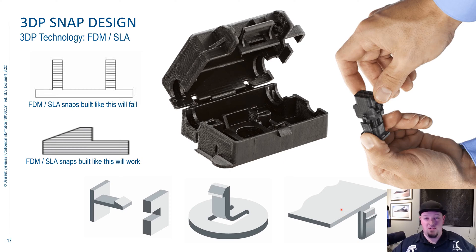A key difference between an injection molded and 3D printed part with a snap on it is that you need to keep in mind that with 3D printing, you have to contend with layers. Whereas with injection molding, you don't — it's isotropic. The parts are strong in the X and Y direction, but they're weak in the Z direction. So due to this limiting factor, you want to design all of your snaps laying down in the X and Y direction, if at all possible.